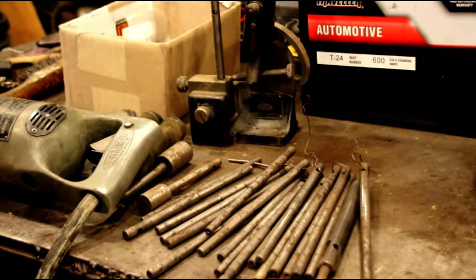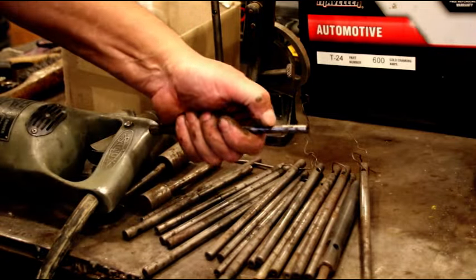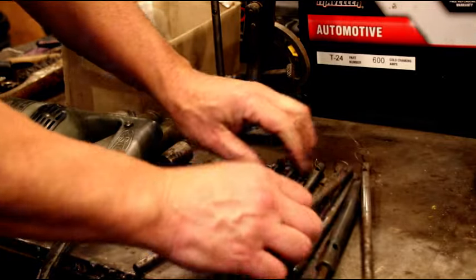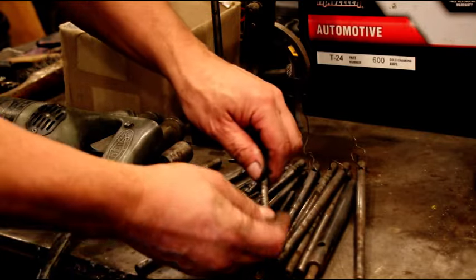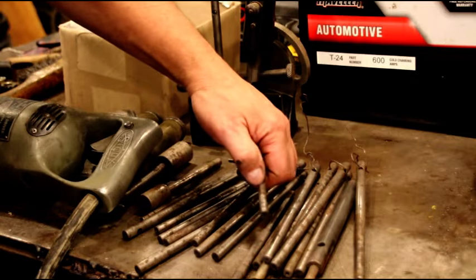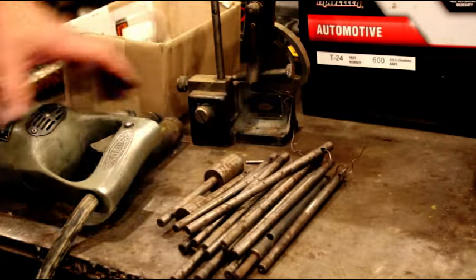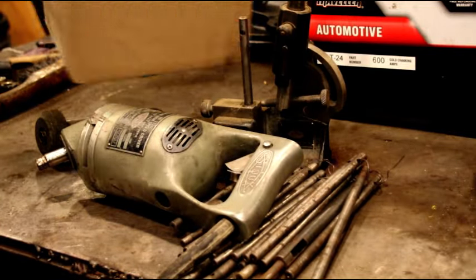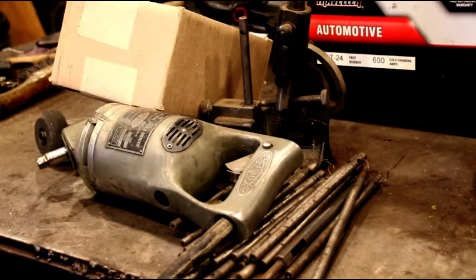Some of them are starting to get discolored — they're not rusted, they'll still fit in the valve guide good. It's like a little grease or junk on there, might be mold at this point, it's been such a wet summer. But there's a whole mess of them. If anybody's interested in a valve grinder, this is a good unit and it will do you pretty well.